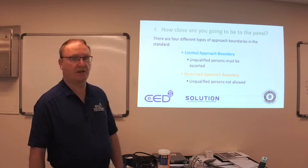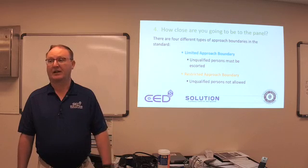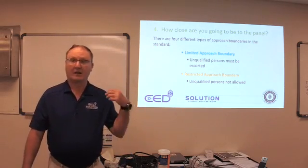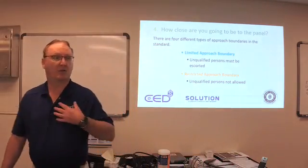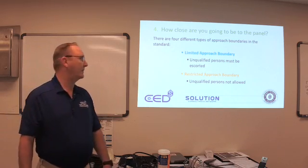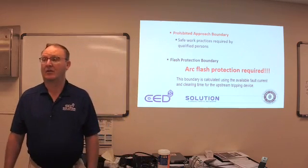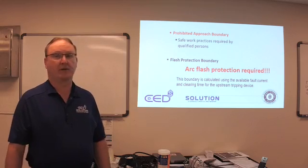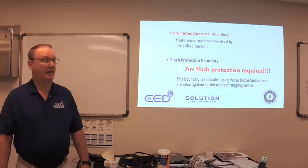Restricted approach boundary: unqualified persons are not allowed, so we can't go into that boundary. Most of the time we're basically in street clothes — denim and a shirt. If it's a dry-wicking material like this, it will melt. Prohibited approach boundary: safe work practices required by qualified persons. Then we get the flash protection boundary — sometimes up to 12 feet, or it could be down to 6, 7, or 3 inches, depending on what's available. This boundary is calculated using the available fault current and clearing time for the upstream tripping device.